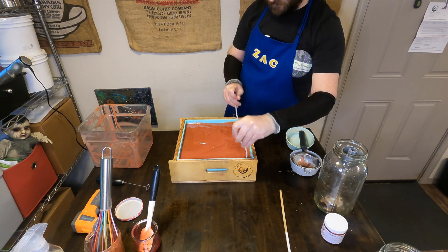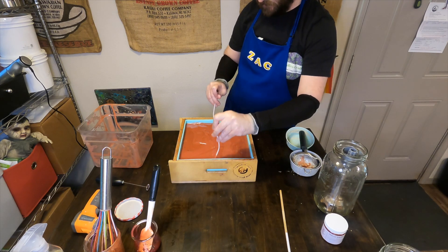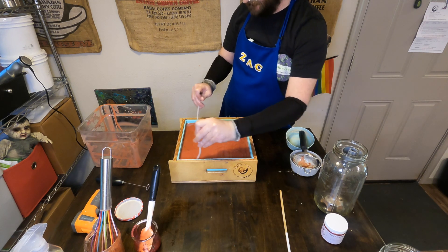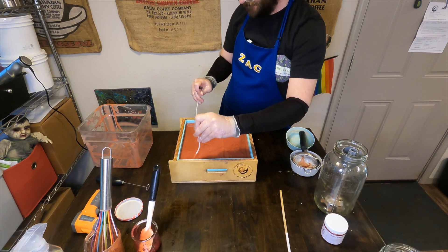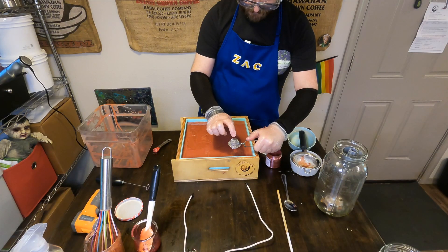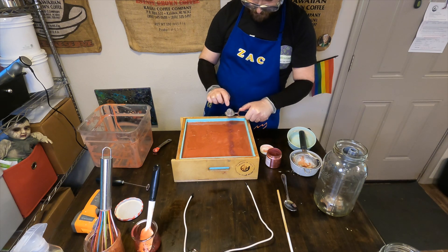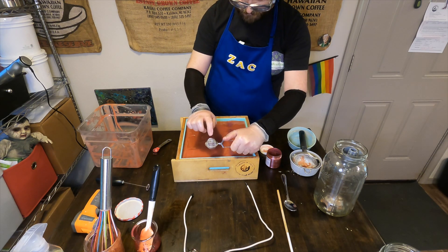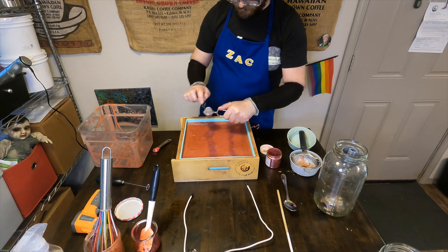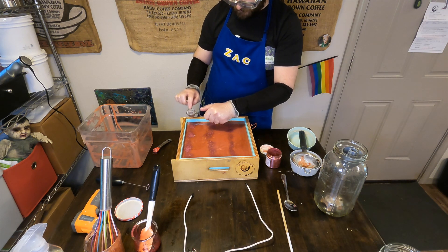We are then going to use the hanger swirl tool to do some really quick swoops in that soap batter, bringing that lighter red color up to that darker berry red color to give it a really cool wave technique. Then Zach will go in and make three lines again with that merlot mica from Brambleberry, which we love so much. When we're looking for a nice maroony color, that's what we reach for.